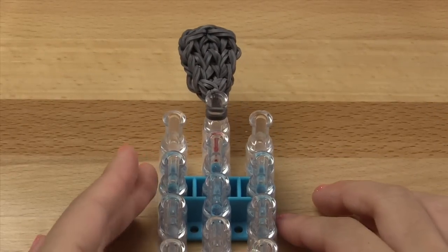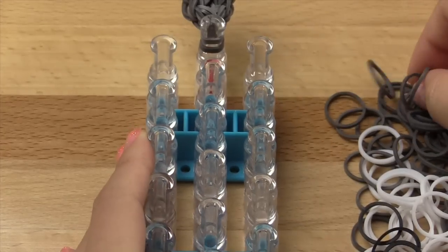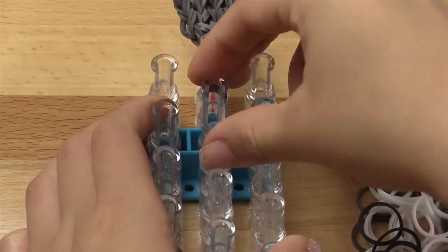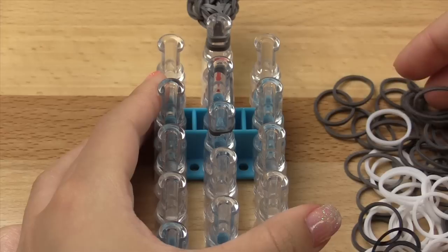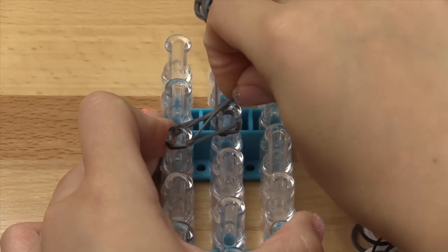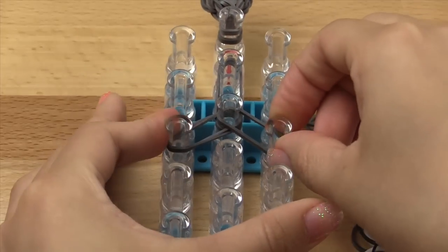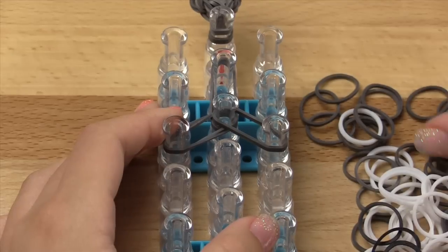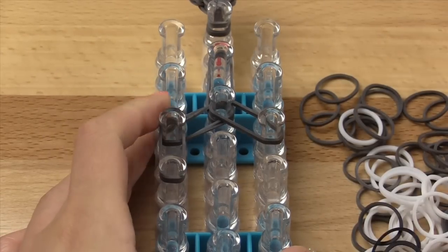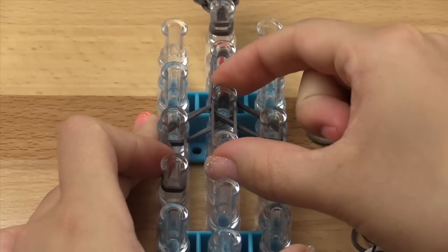Now we're going to start on the raccoon's head and body. Completely ignore the tail — just leave it on that pin for now. With the arrow pointing down, start with double bands, always using double bands unless stated otherwise. Go vertically first on these pins, then still using double bands start the head by going diagonally here and then diagonally here. This should be the same color as your tail.